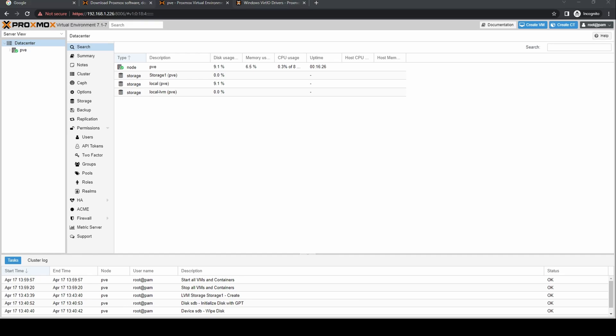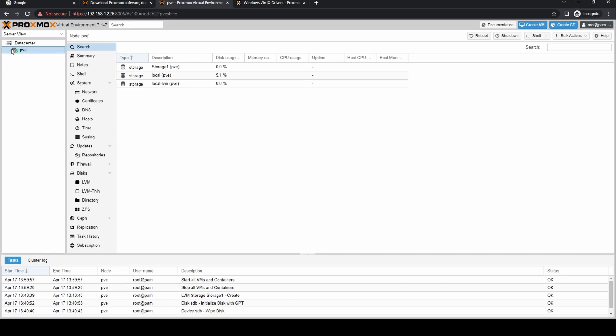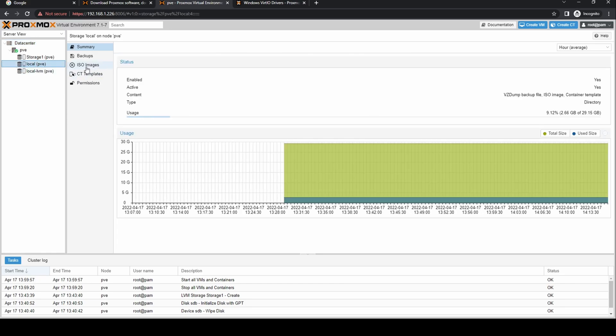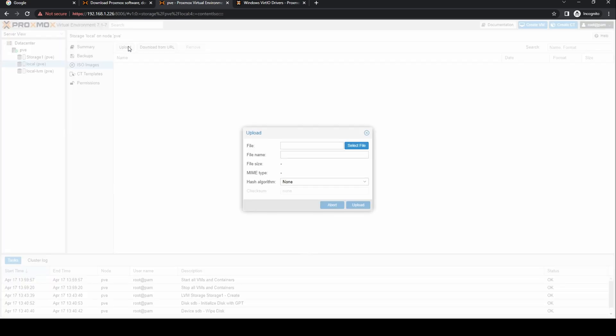Once downloaded, go back to your Proxmox dashboard. Expand the node and select the local storage. You will see an ISO Images option — click on it. Click the Upload button, click Select File on the requester, browse to the download location, and double-click the file.